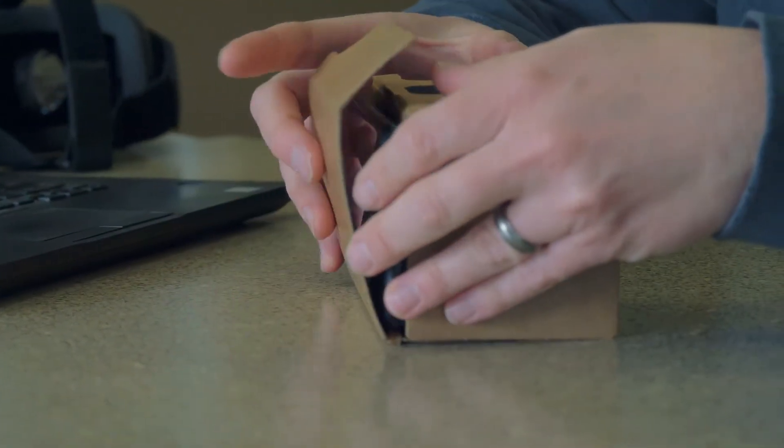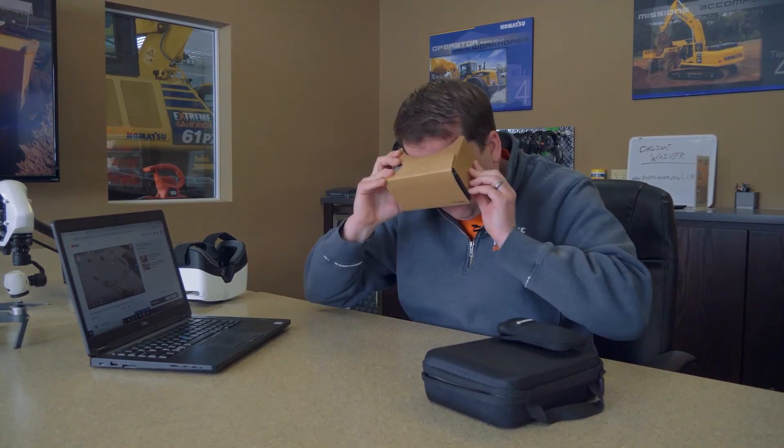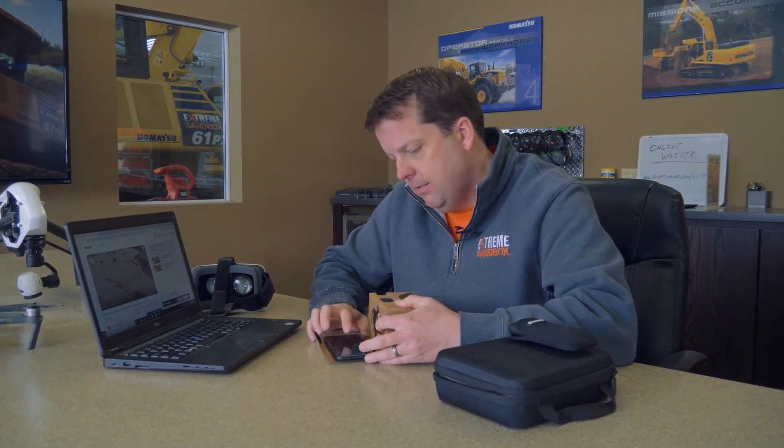Once the video is split and playing, you put the phone into the Google Cardboard goggle, velcro it on, and it feels like you are literally inside the camera — you can look all around you. Right now watching one of our training videos it feels like I am in the machine. For aerial drone footage, I wouldn't recommend walking around while wearing it — you'll get disoriented pretty quickly — but it is a really cool new format.